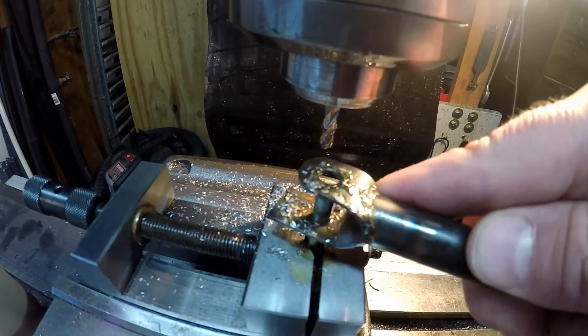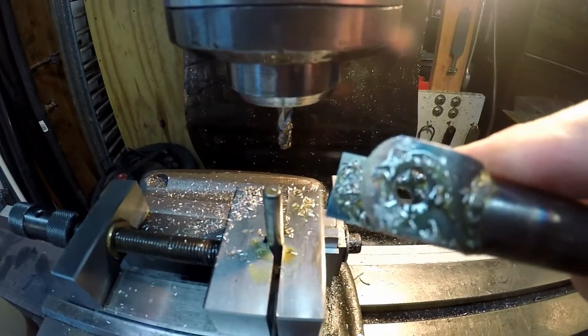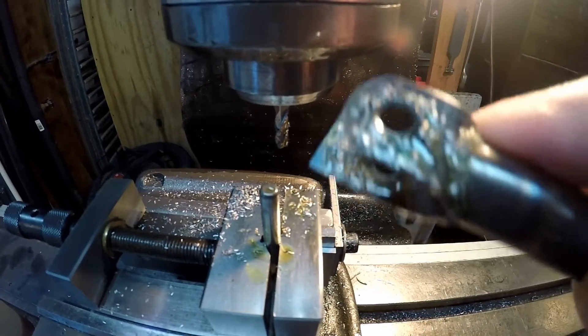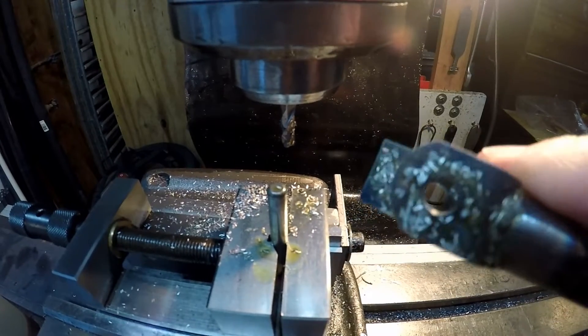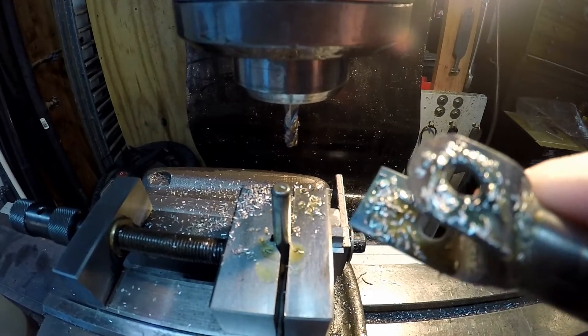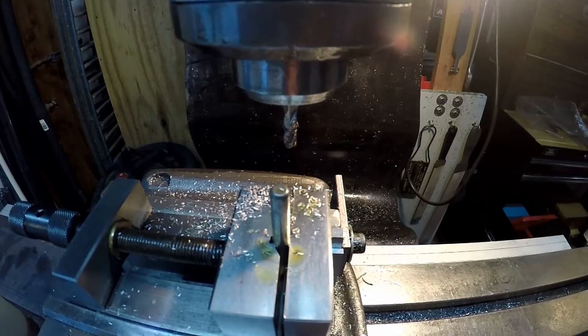And there you have it — not too bad. It just has to be rounded. It's a pretty quick setup, and like I said, if you have the equipment it's a nice way to do it. You could also do it by grinding, but you can do that as well.